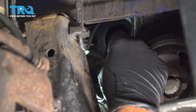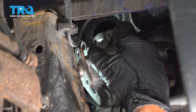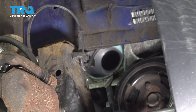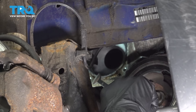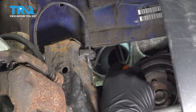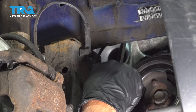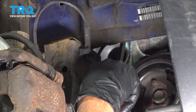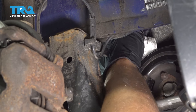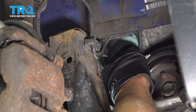Might have to twist it to get around here, and it slides right out. Now I'm just gonna use a scraper and scrape off any areas near the gasket — there's a little bit of corrosion. You can use a razor blade or even a little emery cloth or sandpaper to clean this up. Then just take a little bit of brake parts cleaner on a rag and wipe it down.